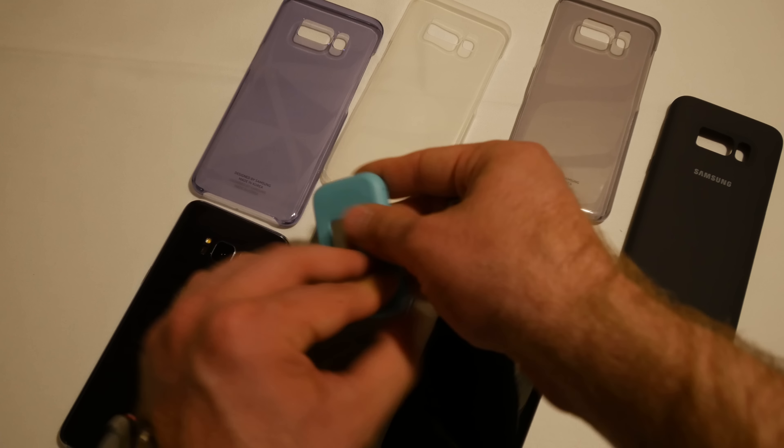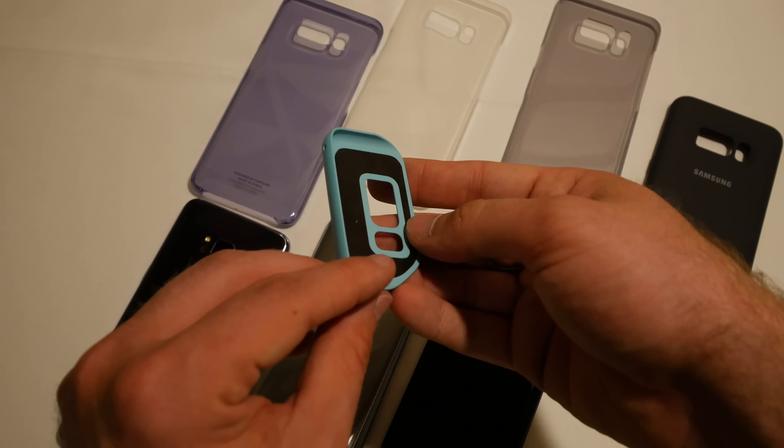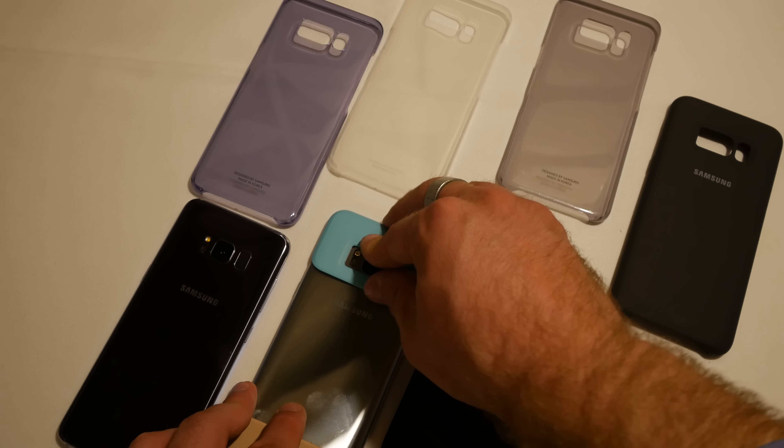These just go on the sides, which is kind of crazy. Let me put them on here so you can see what I mean. We just slide them on here and they have some kind of rubber on the inside so they won't fall off at all. You can't even slide them around on the device itself.